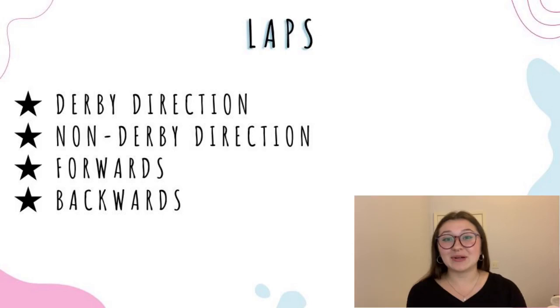I like to start off with laps, and these can be done distanced from each other. Just remember the courtesy rule of telling a skater whether you're going to pass them on the outside or inside of the track. I would recommend doing at least five derby direction laps and five non-derby direction laps. I find it's helpful to work on both sides, otherwise you'll find yourself really unbalanced if you're always skating in one direction.